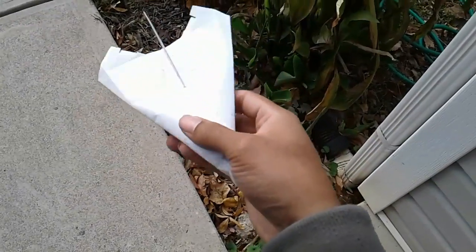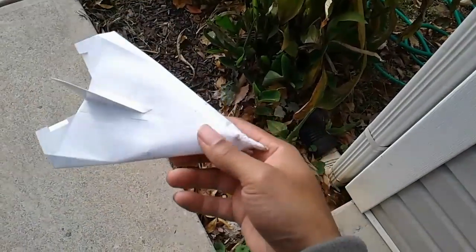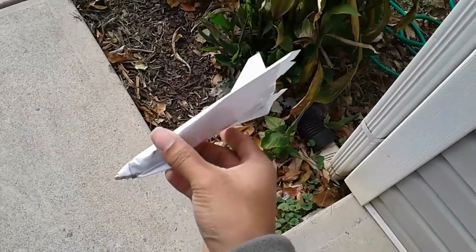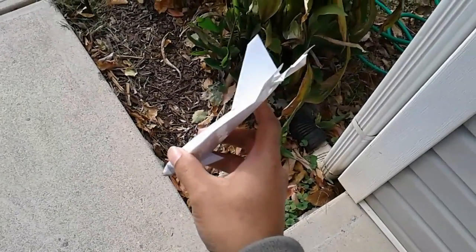I don't have a name for this, but it does work really well. So hopefully, let's do a little short flight. I'm just going to throw it instead of using a rubber band launch, and I'm going to show you how it goes.